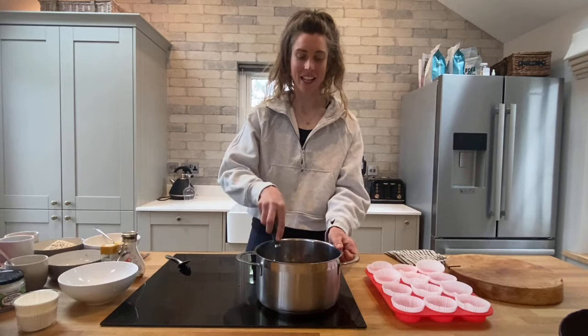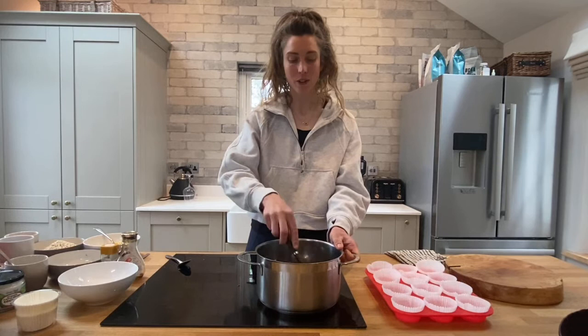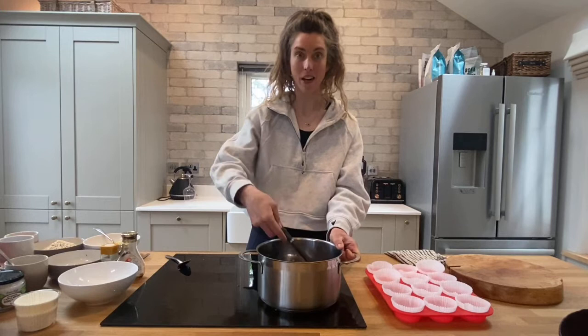If you don't have coconut sugar or coconut oil, you can replace the coconut oil with butter, or replace coconut sugar with a golden caster sugar or a nice brown sugar — either would be fine for the muffins.